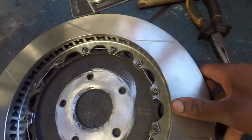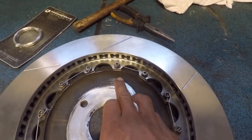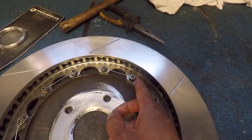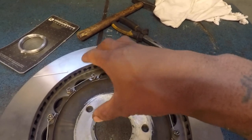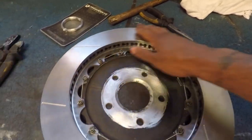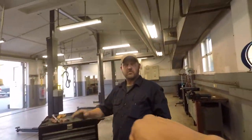For you guys that don't know — though I'm assuming if you have two-piece rotors, you already know — the lacing wire is to keep these two bolts that are connected by it from backing out. As you can see, that bolt can't back out that way, and this bolt isn't able to turn all the way that way, so it keeps them from backing out and prevents the rotor from separating from the aluminum top hat. So it's just a safety measure. That is how you do this. I will have all the parts linked in the description if you guys need to buy anything.